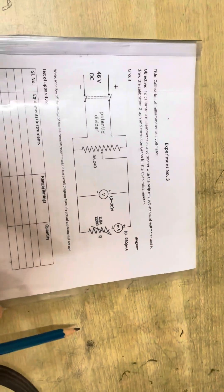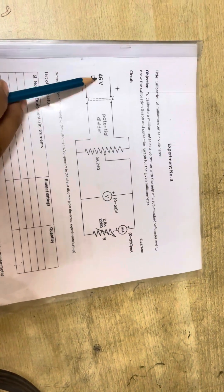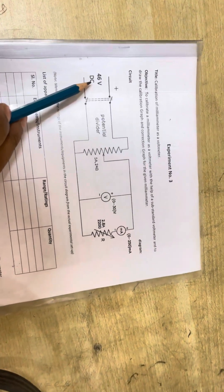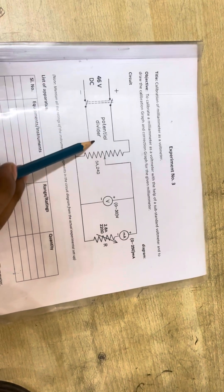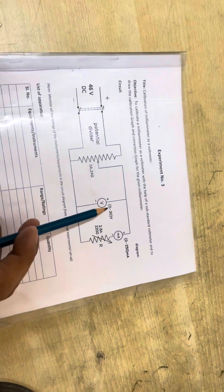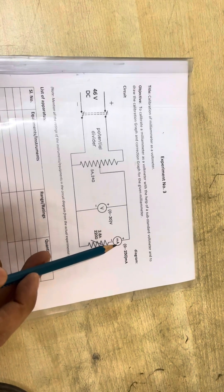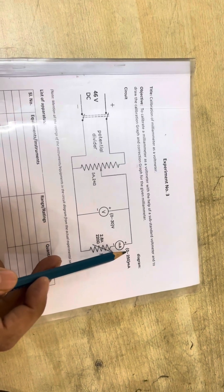Hello everyone, today we are doing the calibration of a milliammeter as a voltmeter experiment. The input is 46 volt DC. There is one potential divider, one voltmeter with a rating of zero to 30 volts, and one milliammeter with a rating of zero to 50.